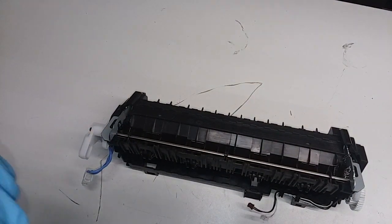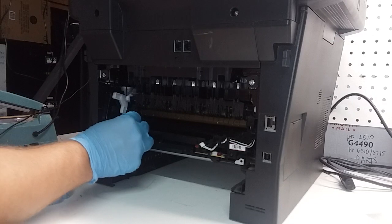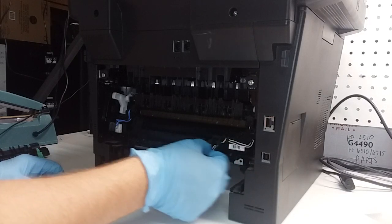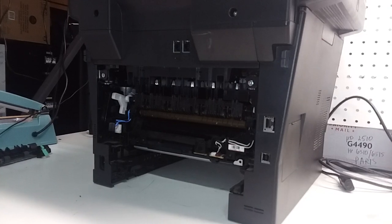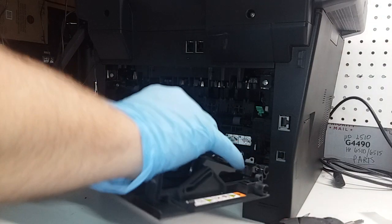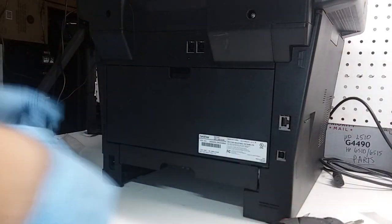We've put the fuser back together. I'm going to put it into the printer and run a couple of test pages to see if the problem went away. Putting the fuser back into the back of the printer — connect it to the power supply, tuck the cords under the clamp. Put the white connector towards white. Be careful, it's very easy to damage. Put all the screws in, fuser's back in, put the covers back, and we're going to put the tray back in.